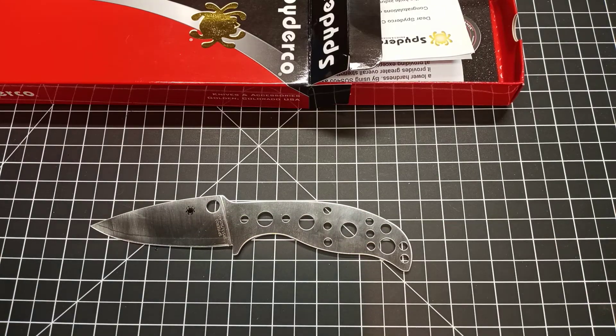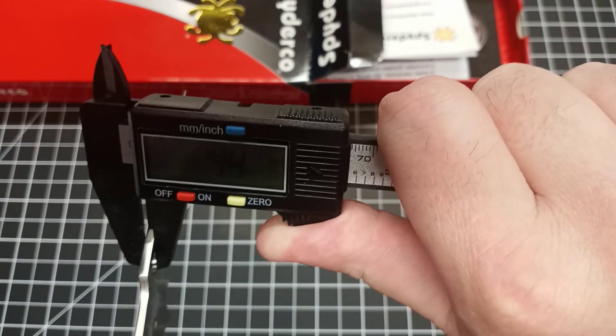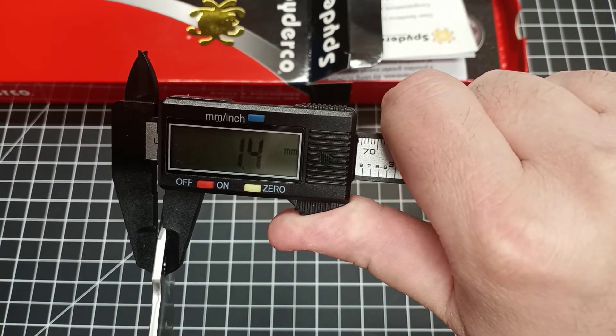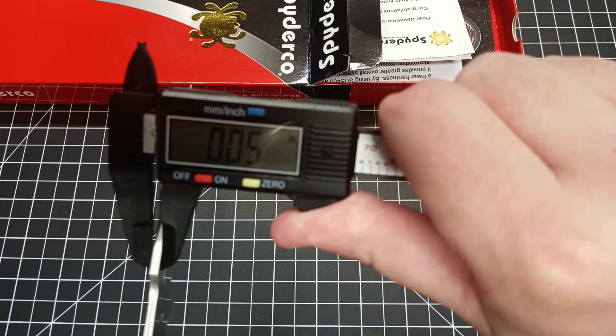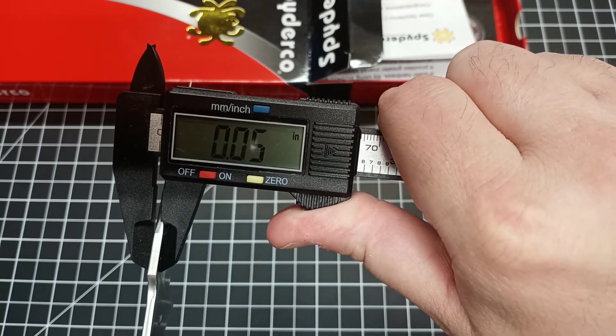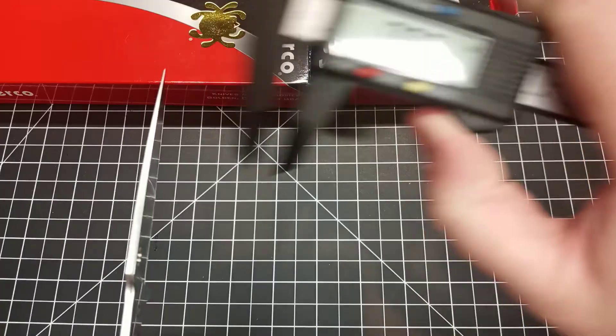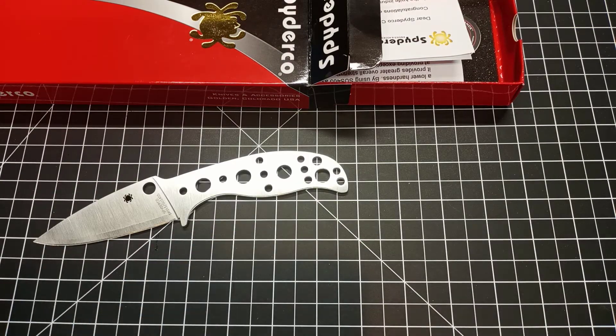The handle is about four and a quarter inches — it's a nicely sized knife. Let's see if I can get the calipers to work and get an idea of the blade stock. Okay, zeroing it out — that's not quite right, but it's going to be at least 0.11 to 0.12 inches thick.